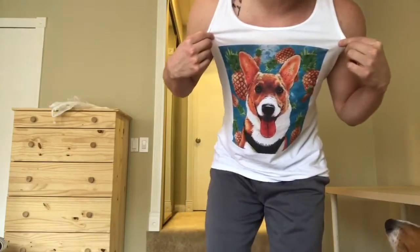Hey everybody. So today we're going to do some modified squats. First of all, I'd like to thank Pop Your Pup for the amazing shirt. Apollo and I love it. Let's get down to business.